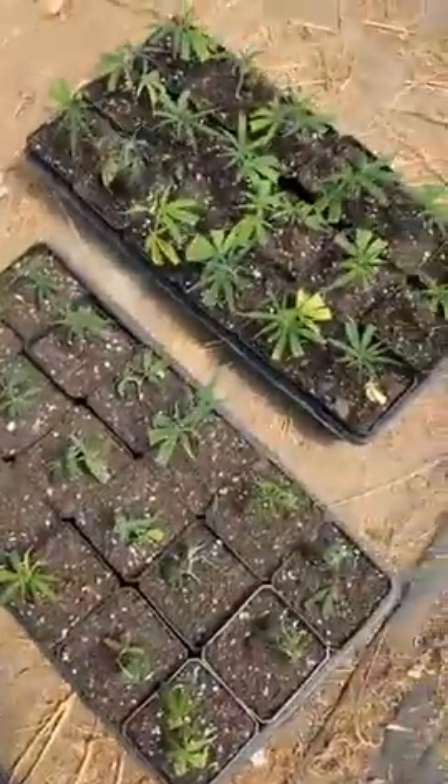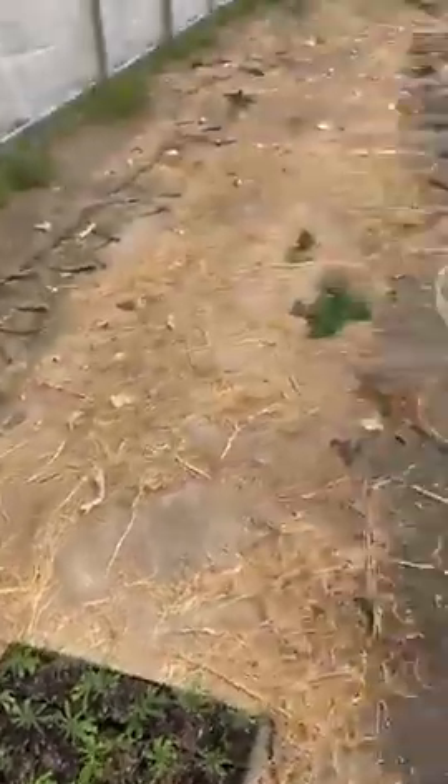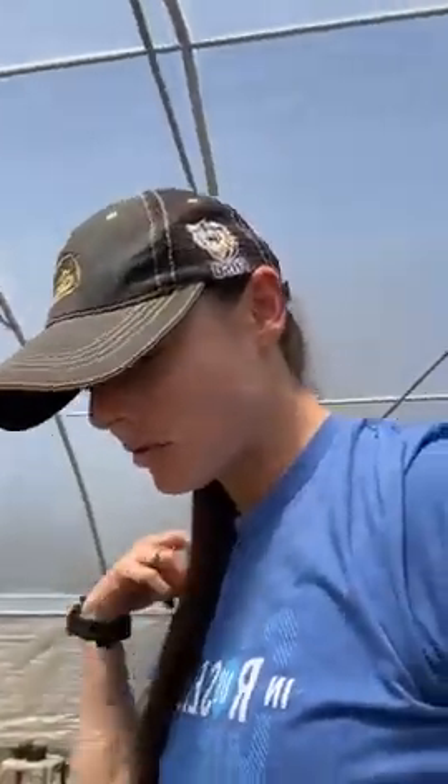These guys are a little younger, but we're excited to get them going. A lot of people that are new to our page — we've had about a thousand new people join us since we started our grow last season — I love throwing in educational bits about the plants and things like that.